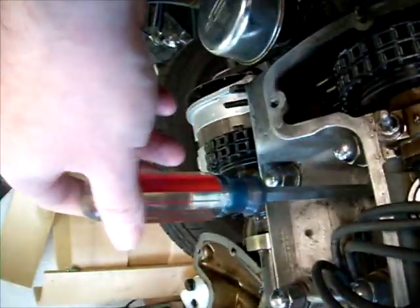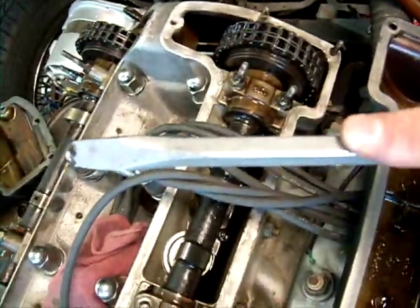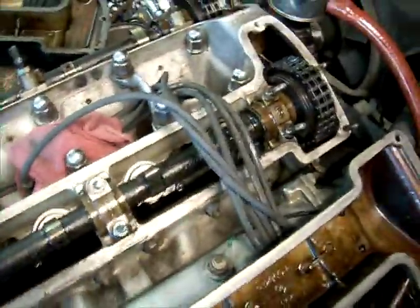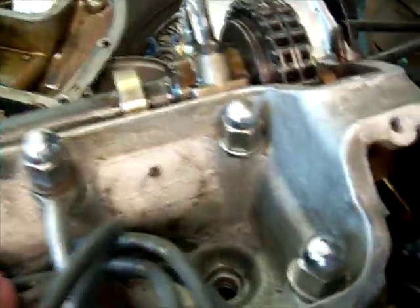We can do that by dropping a screwdriver in there and pulling it out. I'm putting my index finger right where the spark plug hole is - it should be long enough. You want it to be pretty much as far down as you can get. I've gone ahead and vacuumed up around that spark plug hole, used some lacquer thinner and cleaned it out, and made sure it was as clean as it possibly could be.